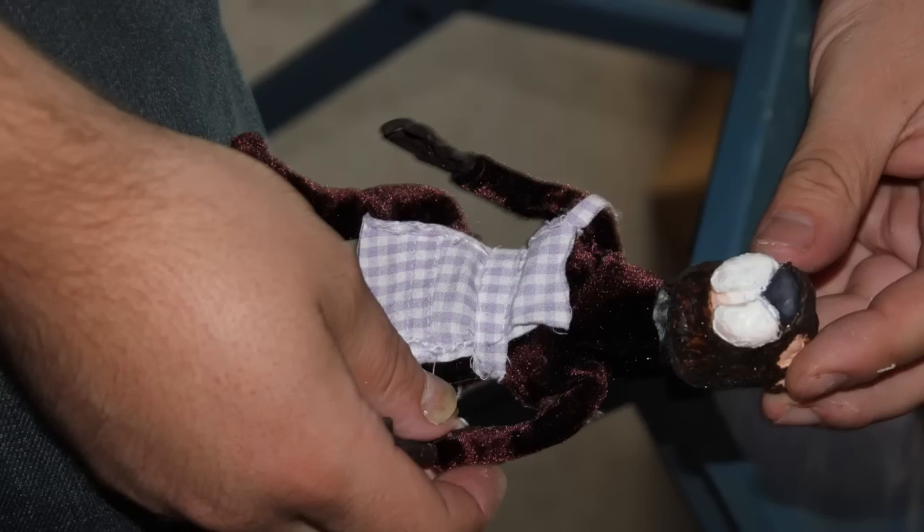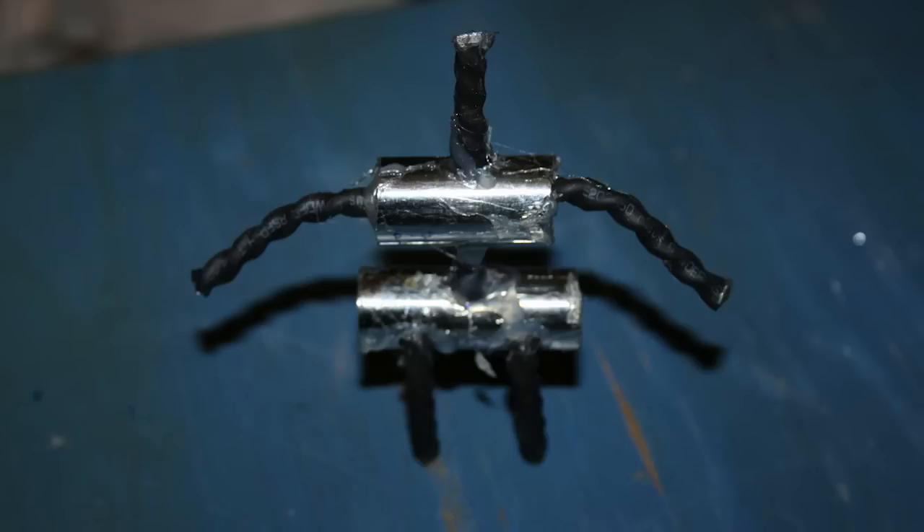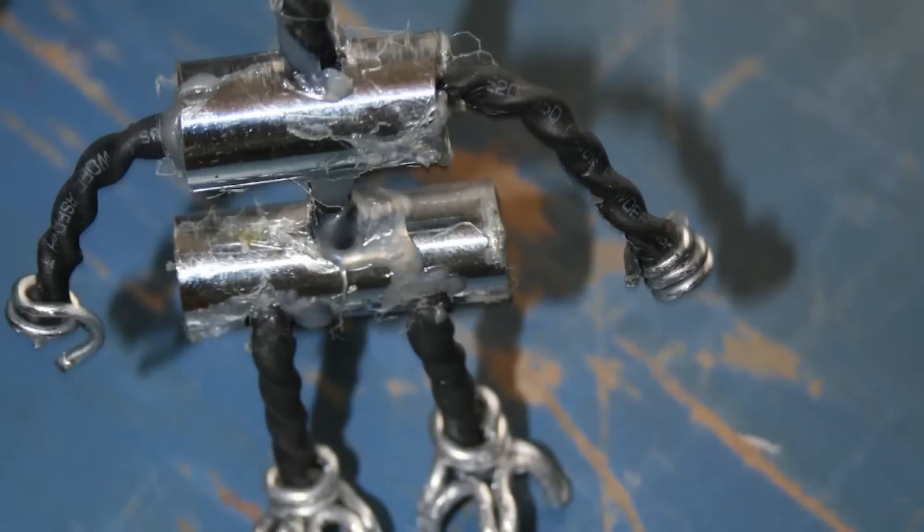We made custom bodies using a stainless steel tube top and bottom to form the torso, then used 2mm armature wire — two strands bound together using a power drill. You put two strands together, slightly weave them, put them in the end of a power drill, tighten it up, and it binds them together. The next process was to heat shrink them, then cut them to the right scale so they formed the arms, legs, spine and neck.